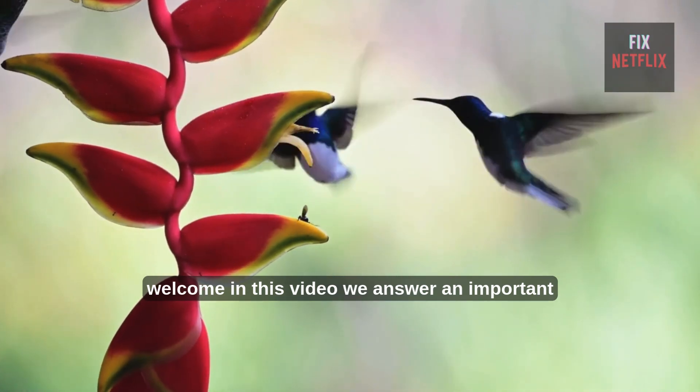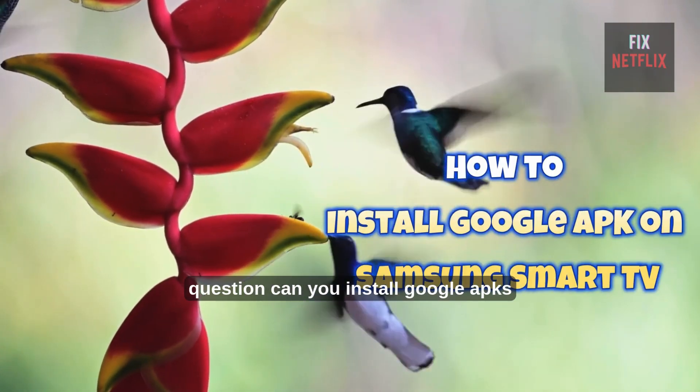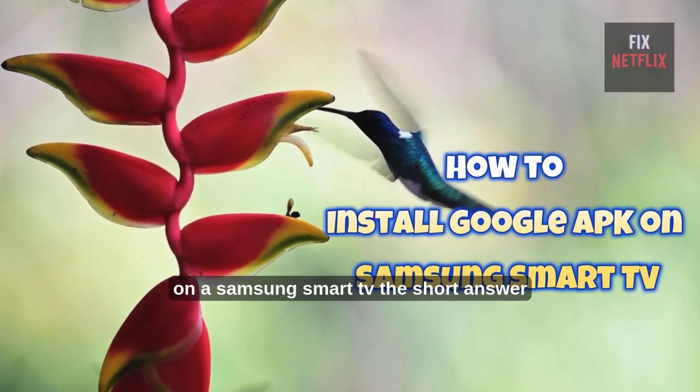Welcome. In this video, we answer an important question: can you install Google APKs on a Samsung Smart TV?